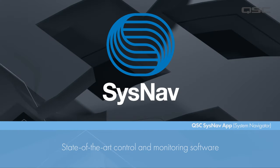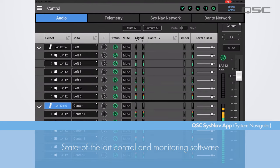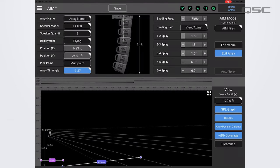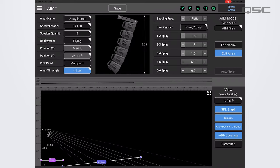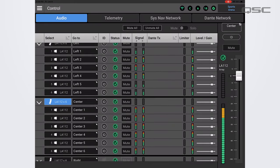The heart of the L-Class Active Line Array system is a state-of-the-art control and monitoring software called System Navigator. QSC SysNav is an application used for the design, configuration, control, monitoring, and logging of compatible QSC L-Class loudspeaker systems.